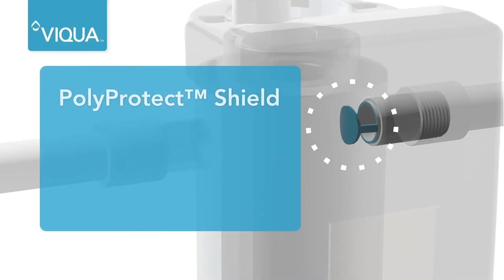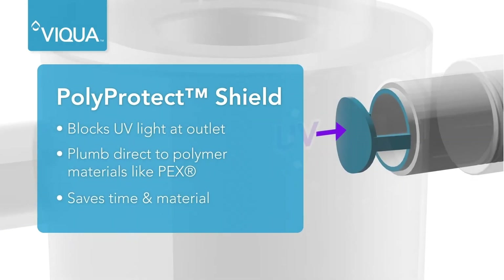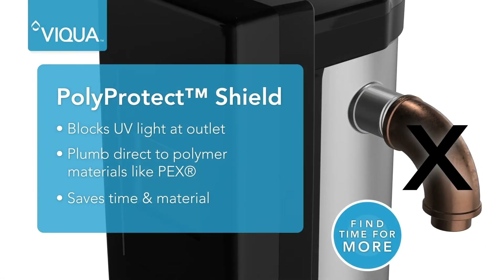The PolyProtect shield blocks UV light at the outlet, eliminating the risk of UV degradation of pipe materials and the need for hard pipe or elbows either side of the chamber.